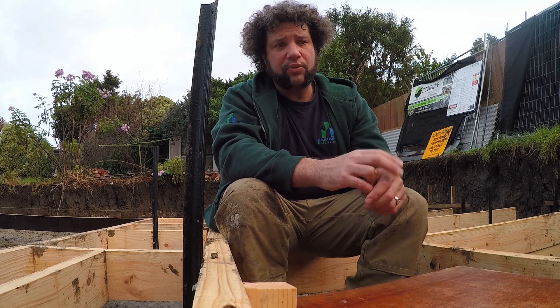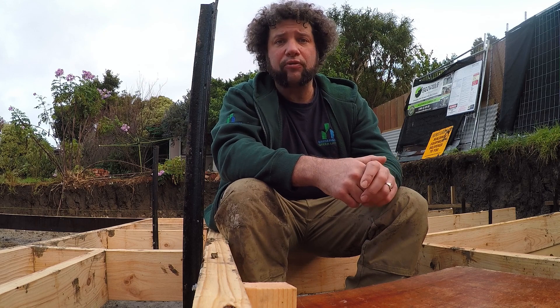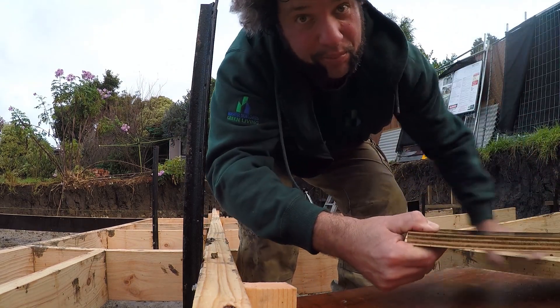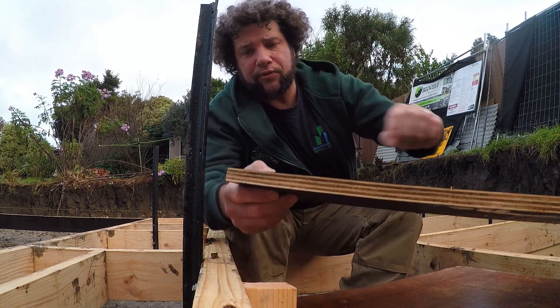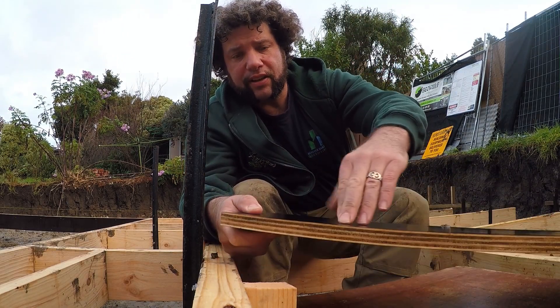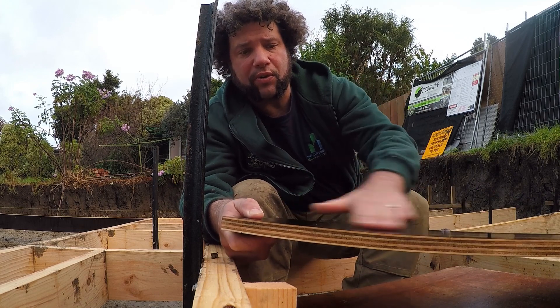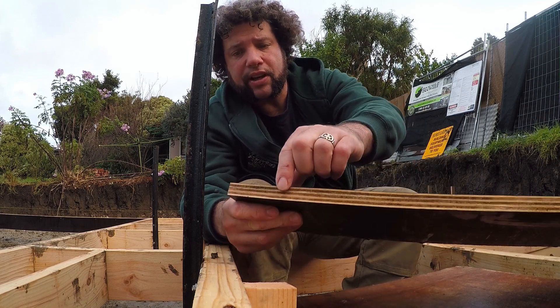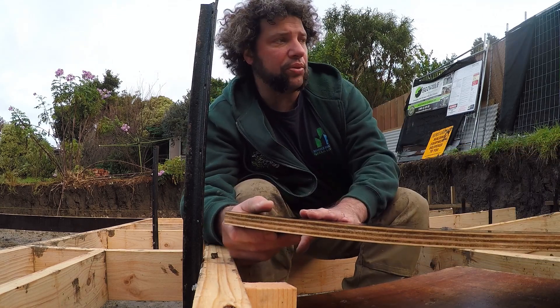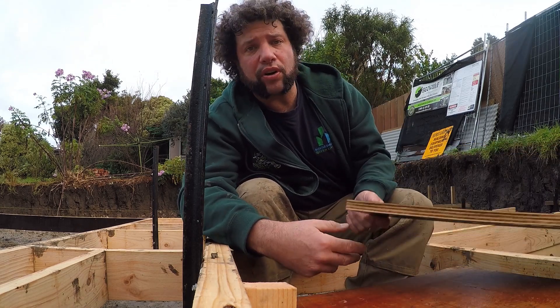Now there are two different types of plywood. Always use the proper form ply. Form ply actually has a coating on it — here's a piece I prepared earlier. It has a non-stick coating on it, so it's very, very slippery. You don't want to walk on that, you'll slip on it. You'll see there's a coating on the front and one on the back. The best thing about form ply is that concrete will not stick to it.